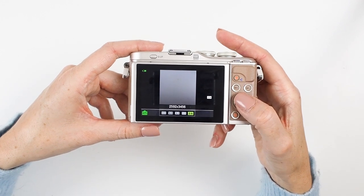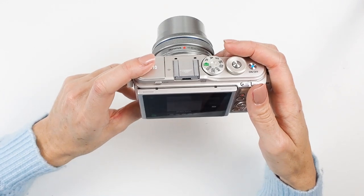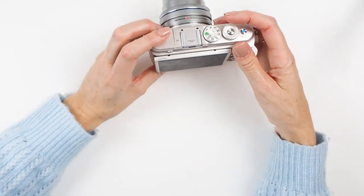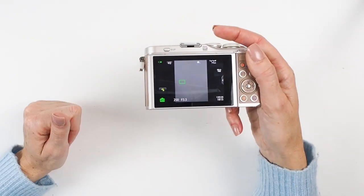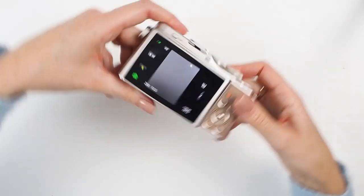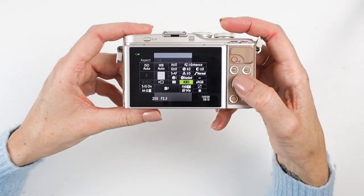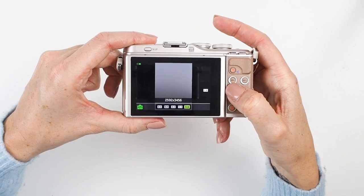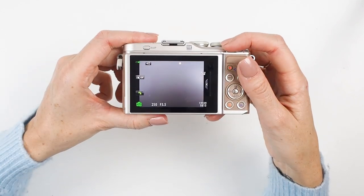There's also 1:1 — a square — which back when Instagram only allowed squares was perfect because you could shoot every image as a square without cropping. And then 3:4 is a rectangle oriented portrait, which is very helpful if your camera is on a tripod or positioned low down and you want a portrait shot without having to physically twist the camera. Select the one you want, press OK to confirm.